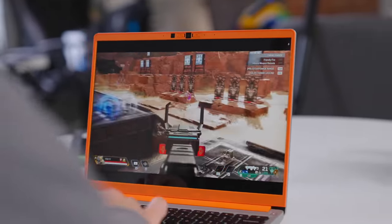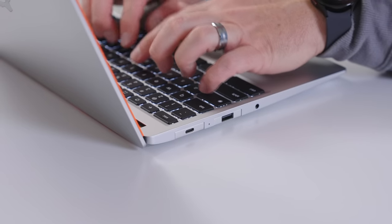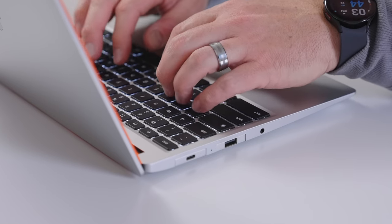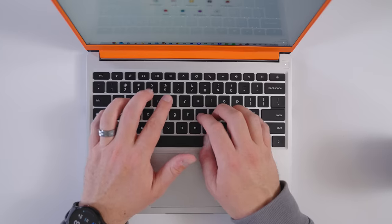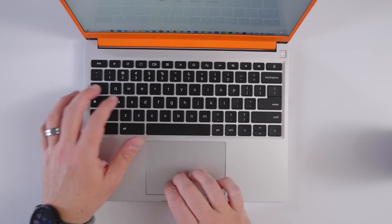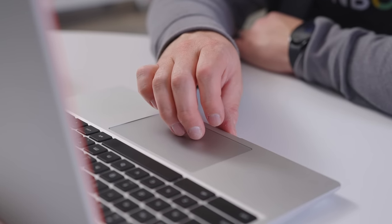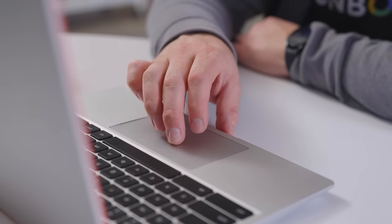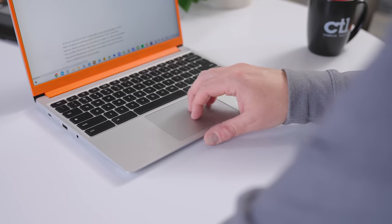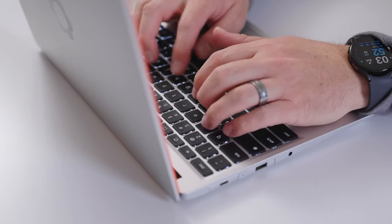That whole vibe continues down to the keyboard and trackpad, where the backlit keys have great travel and a great click, and they just make typing for hours on end a complete joy. It's one of my favorite keyboards in a Chromebook for sure. Pair that with a smooth, clicky glass trackpad, and you have an input combo that rivals literally any laptop out there. Not once did I have any issues with either of them.